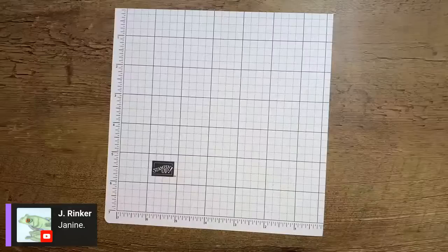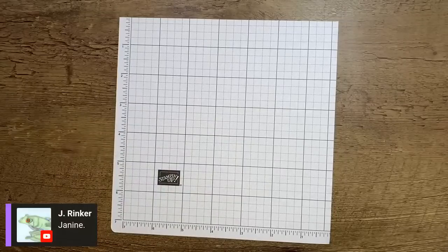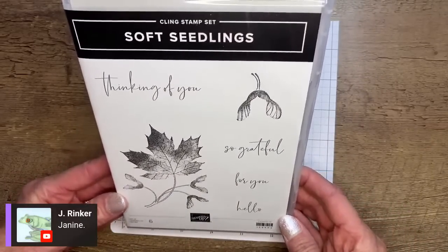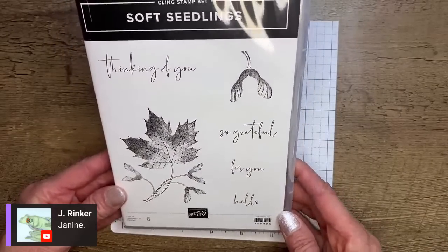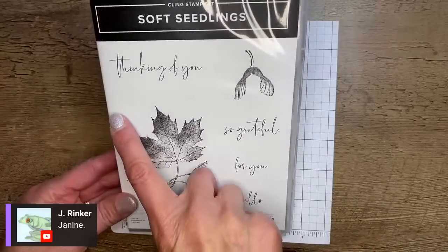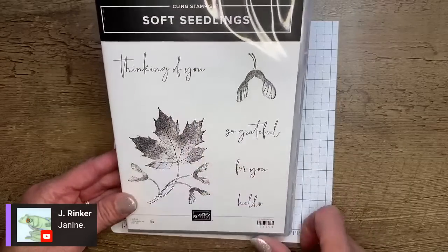Let's go ahead and start some creating. Enough with the chit chat — although we stampers do like to chit chat. So we're on my desk here. Let's take a peek at this gorgeous stamp set. It's called Soft Seedlings. We've got Thinking of You, So Grateful for You, and Hello — some really nice greetings. So Grateful is perfect for the fall season. I love a good Thinking of You stamp and this one is really nice. I like the font, so we're going to use that one tonight.